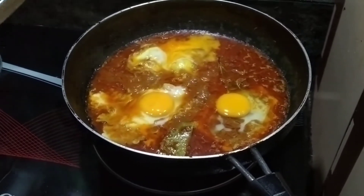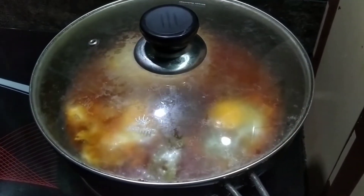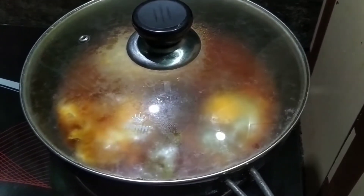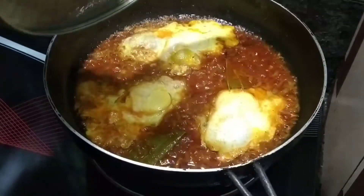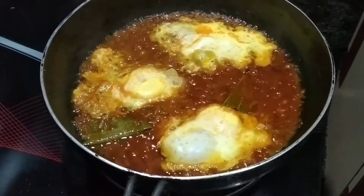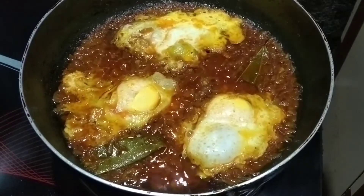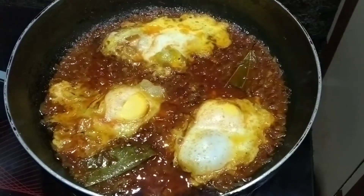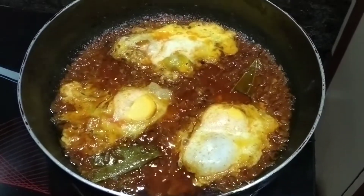We will have to mix this for 3-4 minutes. Look at that! I am going to make this dish in my hands. I think it's coming together nicely.